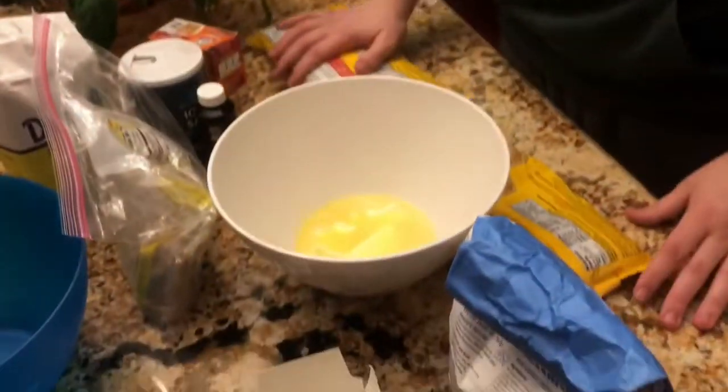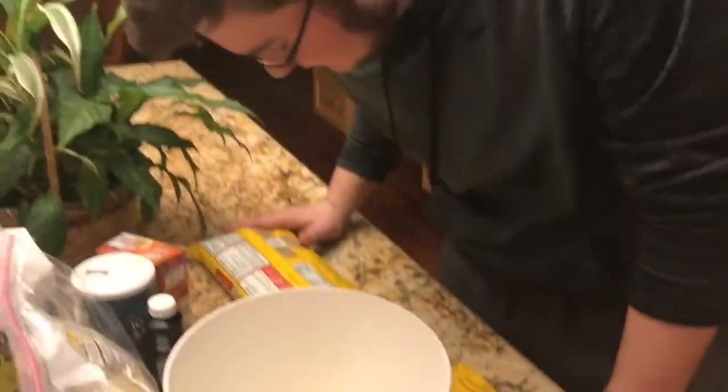So all the wet ingredients first. We got the butter — what else do we need first? Should we do the sugars and stuff? Yeah, so the measuring cups, vanilla. Oh yeah, okay, hold on.